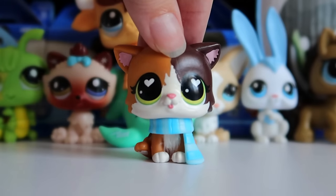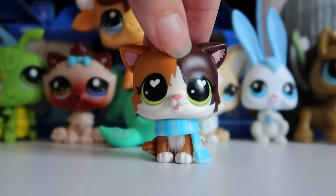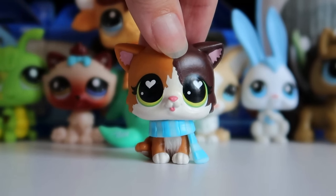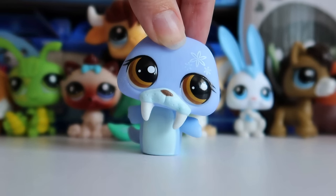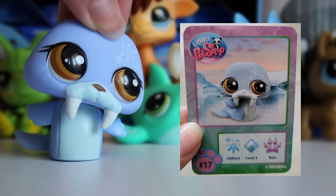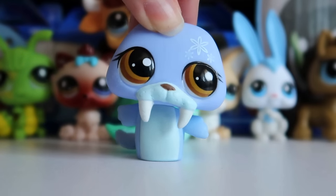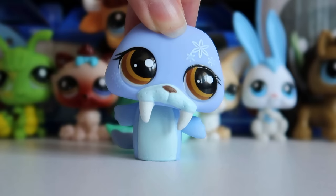Hey guys, it's LPS Honey and welcome back to a new video. You may be asking yourself, why do I have a whole army of new LPS behind me? Well, take a look at this blind bag pet — does anything look different to you? Let me put him side by side with his original image. Yes, I gave this guy a slight little makeover repaint and added some details.